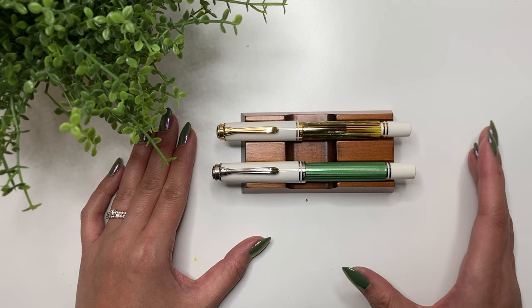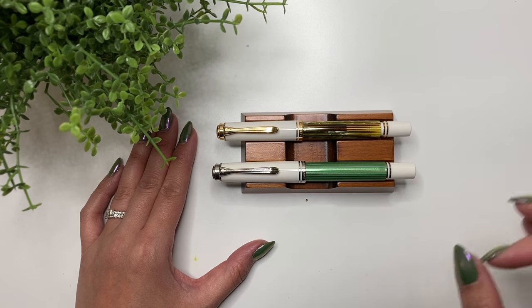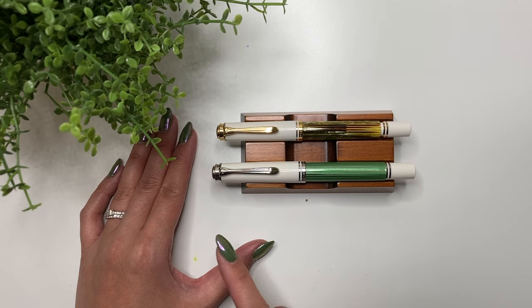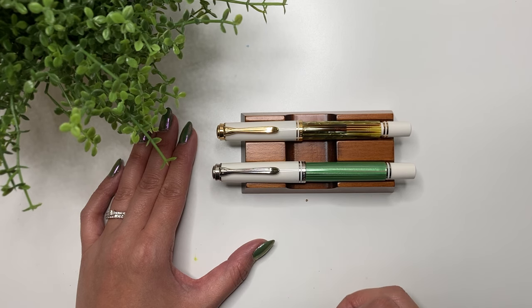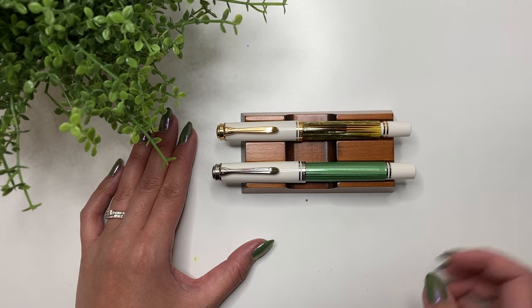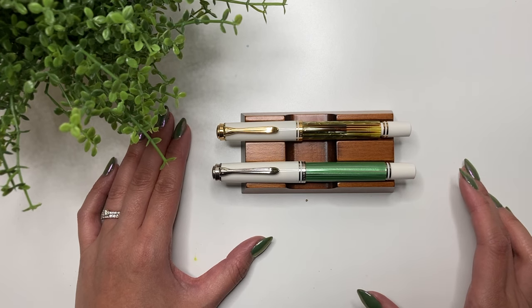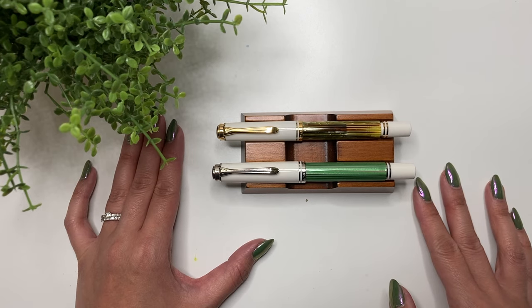I wanted to go over things like: are these pens good for long writing sessions? Are they better with wet or dry inks? Do they have a lot of feedback? Are they smooth? Because these pens are white with white grip sections, do they stain easily? Are they comfortable in the hand? Are they good for everyday carry or best left at the desk? How are they with shimmer or sheening inks? And what's the preferred paper to write on?